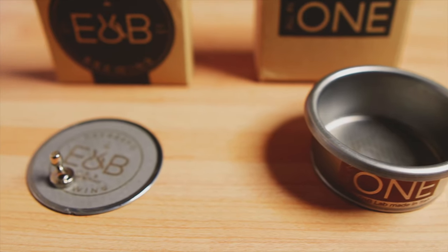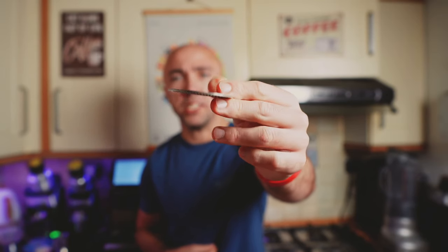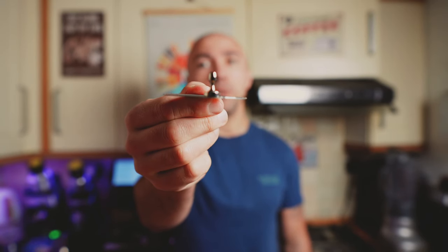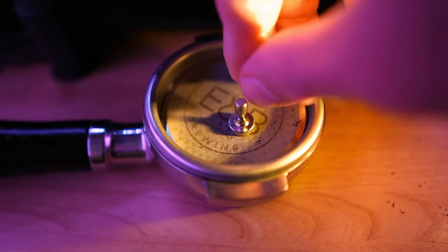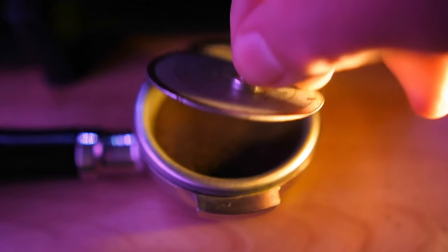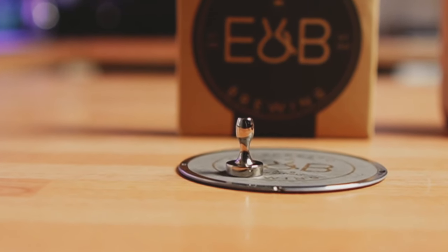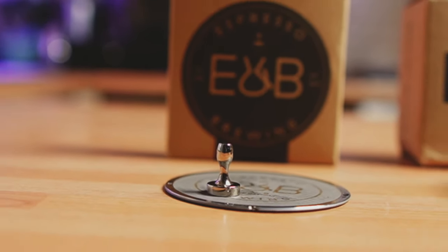Another interesting thing that came with this basket — though you have to buy it separately — is this puck screen, the best-looking puck screen I've had so far. What I love about it is this little magnet that helps you remove the puck screen after extraction — very clever solution. I never thought I'd need it, but since I got it I use it all the time. They could have made it any shape they wanted and they made it a cute little tamper shape. That magnet alone is something I would buy this puck screen for.